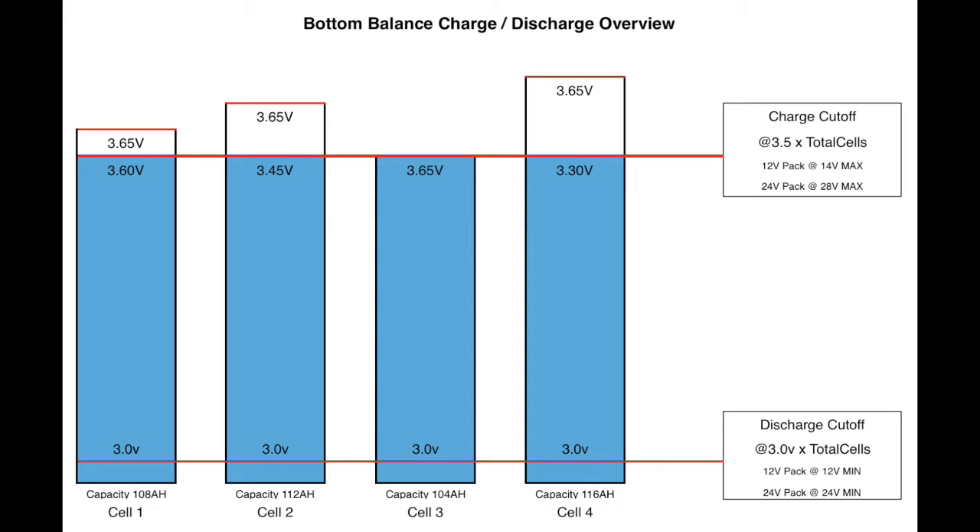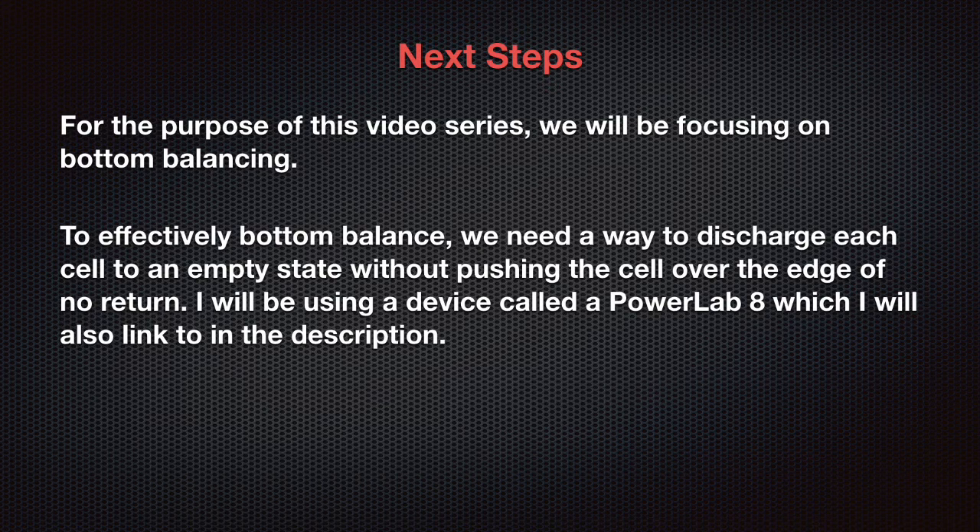As you get up to the high end of charge, you are going to see the cell voltages float apart a little because of the different capacities of each individual cell. But as you drain them back down to around 3 volts or even 2.8 volts, you'll see those voltages come back to how they were originally balanced. That's the technique we're taking here. I'll be using a device called the PowerLab 8, which I use to drain the cells down.